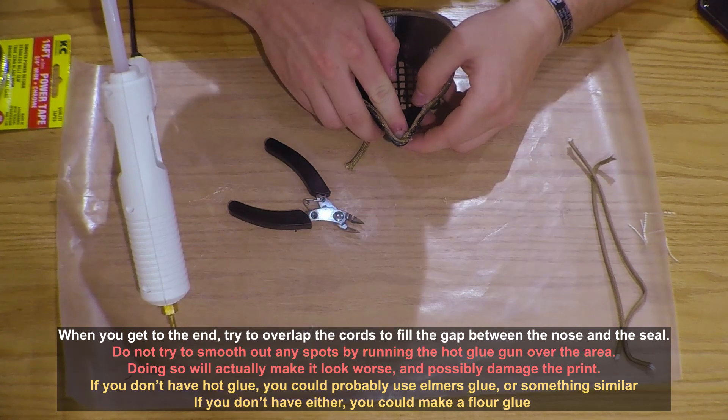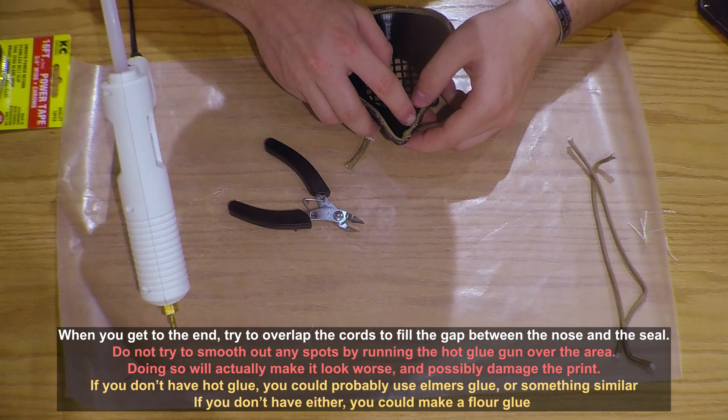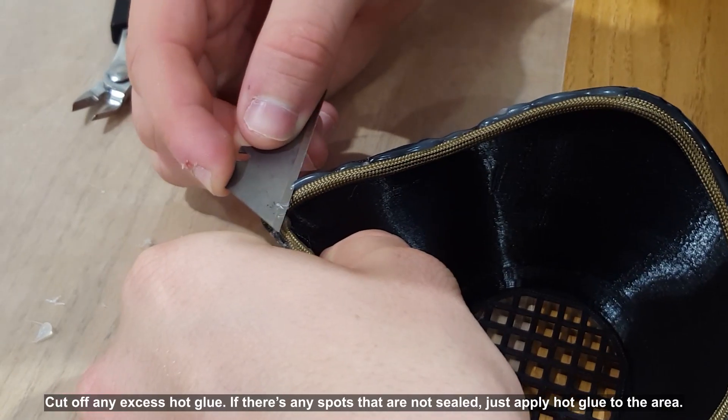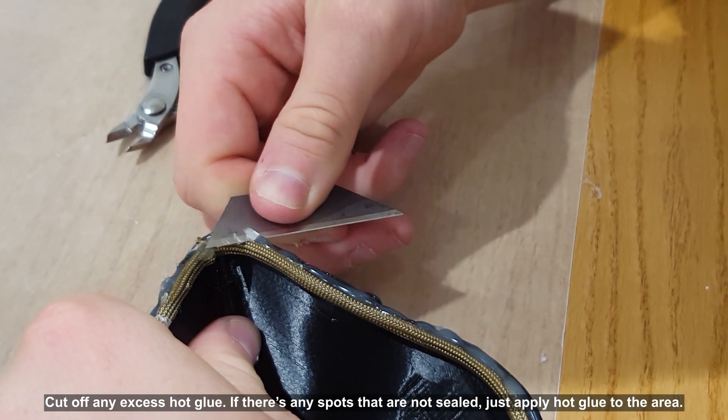If you don't have hot glue, you could probably use Elmer's glue or something similar. If you don't have either, you can make flour glue. Call off any excess hot glue. If there are any spots that are not sealed, just apply hot glue to the area.